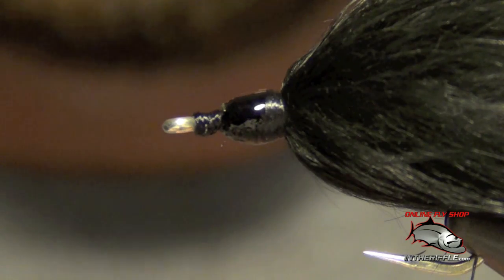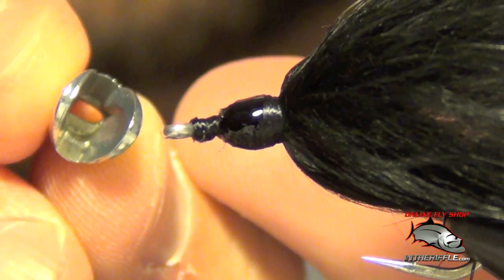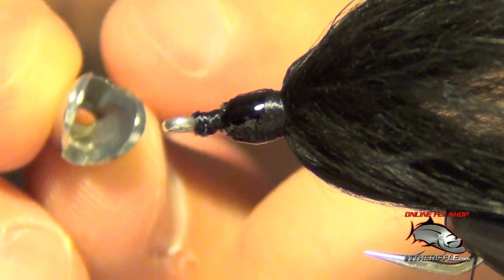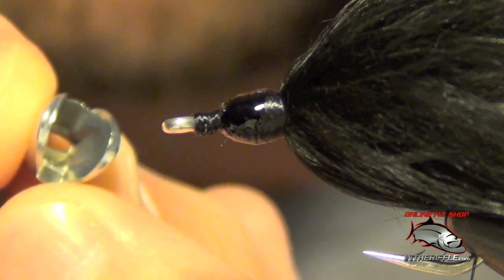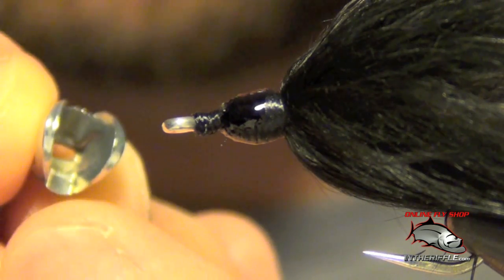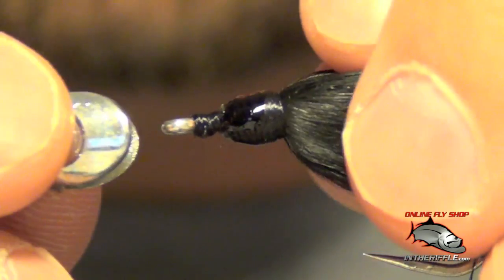Now there is a right and a wrong way to put this fish skull on. You can see there's a thick portion of metal at the bottom and a thin portion at the top. That bottom portion is the keel and the heavy portion of the fly, so if you put this head with the heavy portion down, that's the portion that wants to sink — and that's what I'm going to do here.